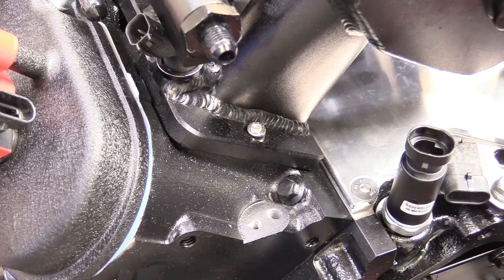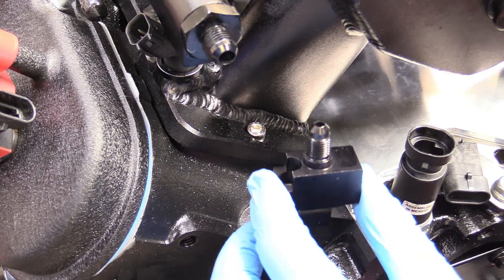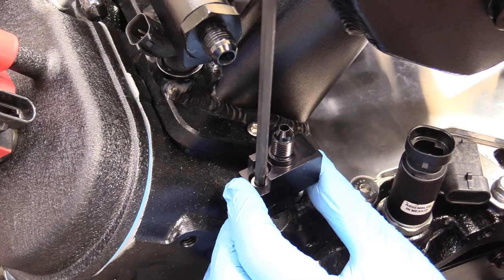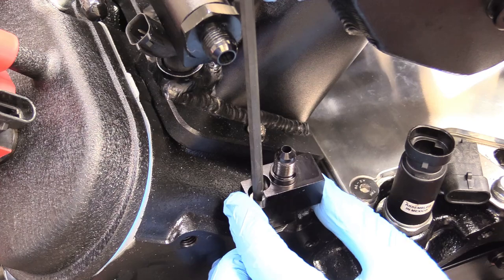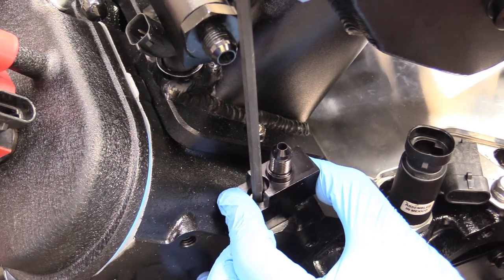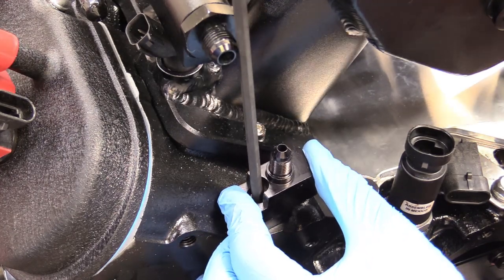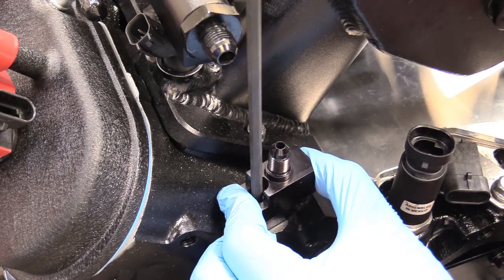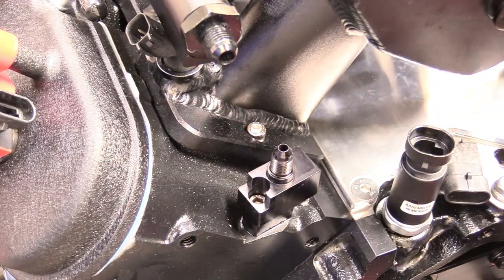Now we're on the driver's side — do the exact same thing except this one has an additional barb. I've also lubricated the O-ring just like before. When you're sending the bolt down, walk it into its home. The O-ring kind of keeps it out of position, so give a little wiggle until you can feel it seat down into the steam hole, then snug that down.